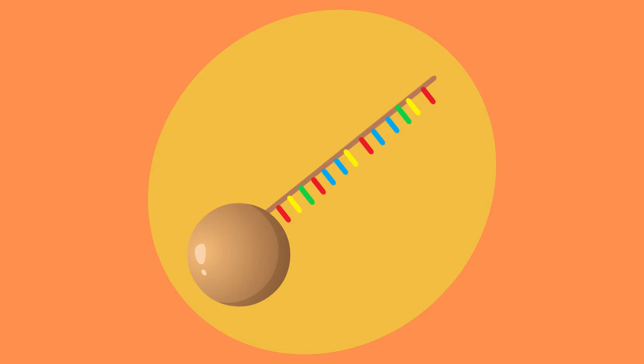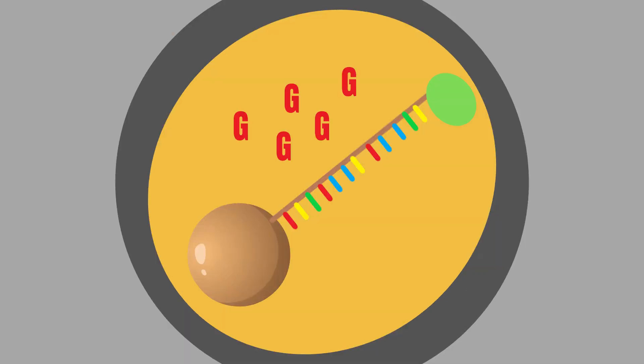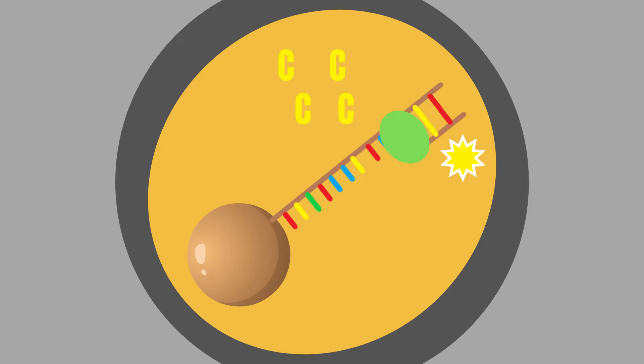The remaining beads are emulsified — inserted into a water-in-oil micro-reactor — together with PCR reagents. These complexes are then put into wells, one complex per well. Then waves of only one of the four nucleotide bases are added and removed to the wells in turn.